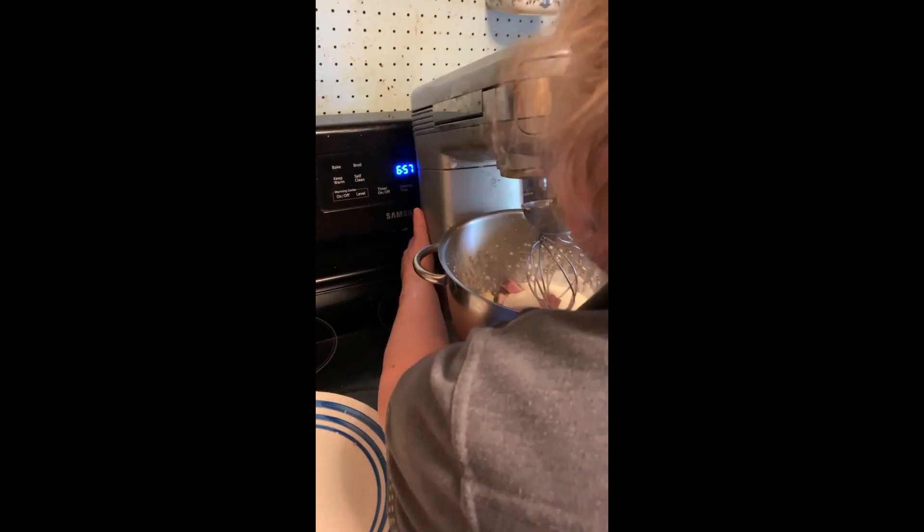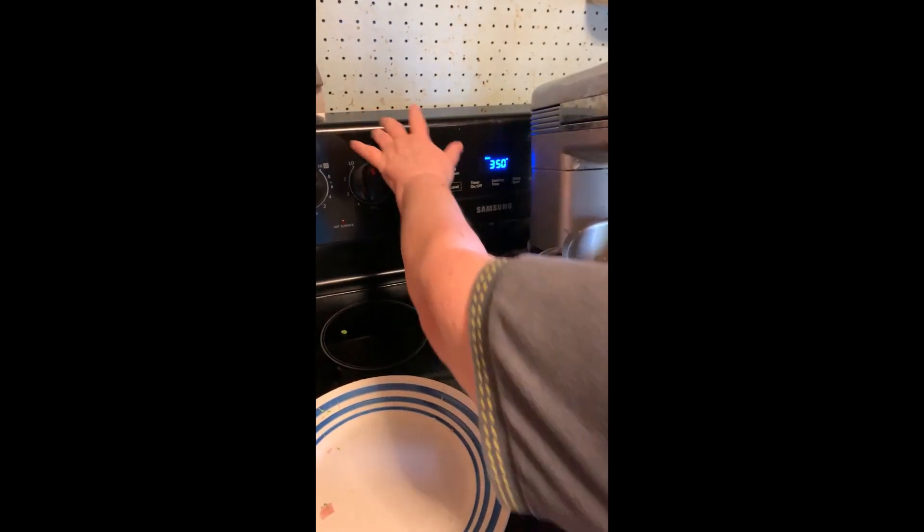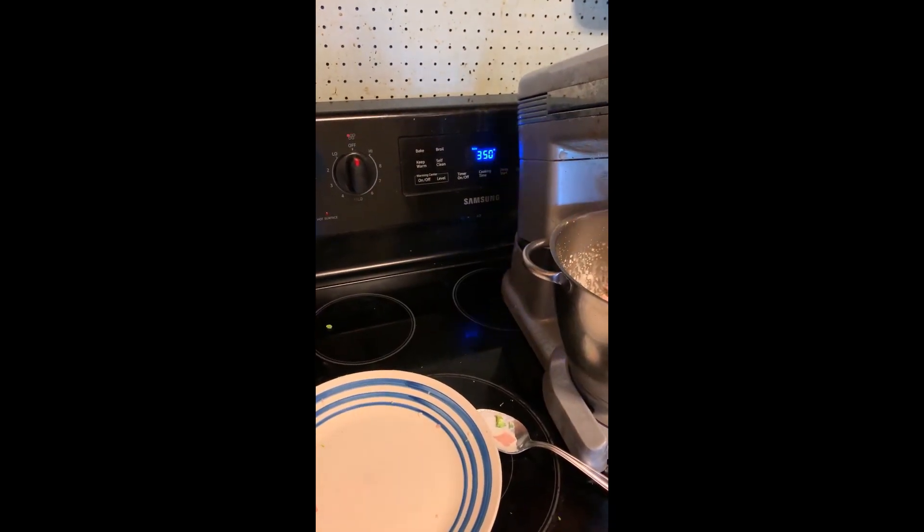I recommend baking it at 350 degrees. It usually takes about 40 minutes.